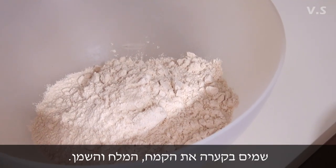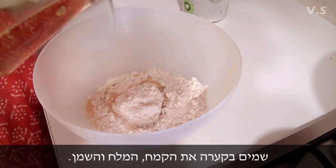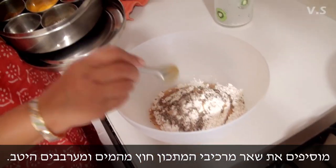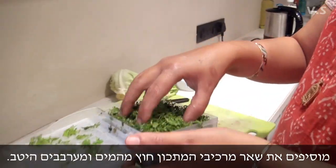Two cups of salt, two cups of flour, quarter cup of flour. You put a little cumin and dhania.